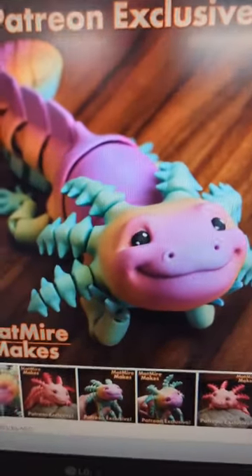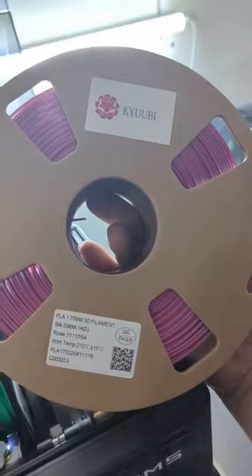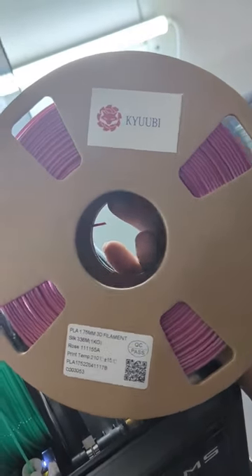Matt Meyer Makes has come up with a new Axolotl model, this time with articulated gills. Perfect job for this new silk pink filament that I just got in.